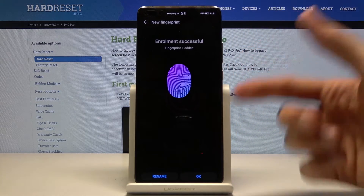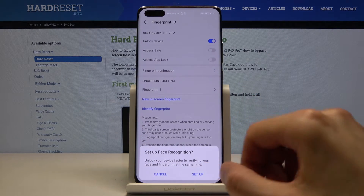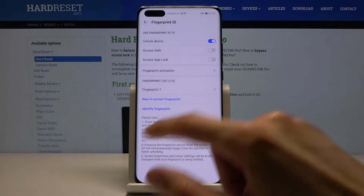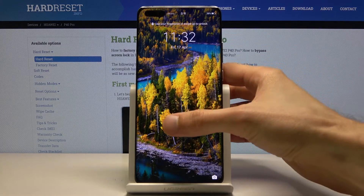Once you've added the fingerprint, you can also rename it so you know which finger it is, then tap OK. It will also prompt you to set up face recognition — you can just tap Cancel if you don't want that.